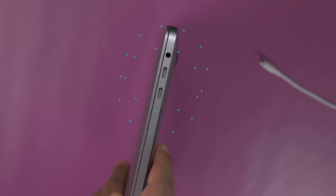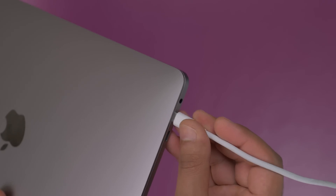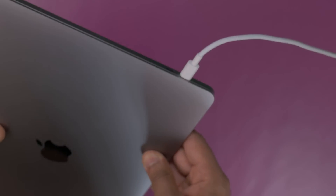You also get four Thunderbolt 3 ports and a headphone jack, meaning that you can live that dongle life and have them all plugged in on either side. For me the thing I love most about having four ports on the MacBook Pro 2020 is that I can choose which side I charge my MacBook Pro depending on my setup.